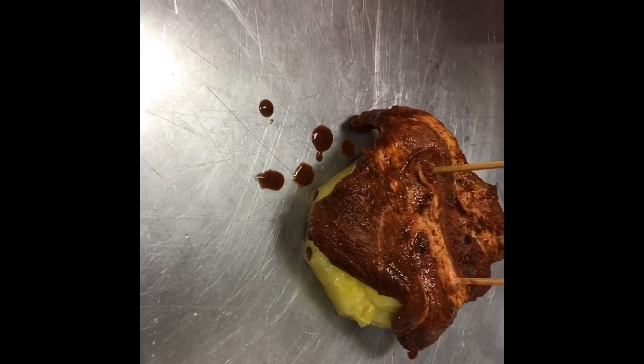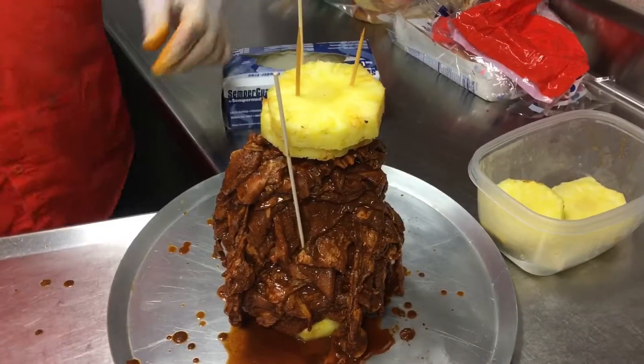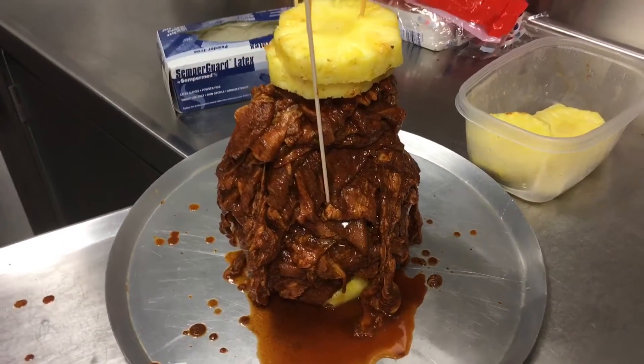Pineapple slices on the bottom, then we'll stack up all the meat. You got pineapple on the top, meat in the middle, and pineapple on the bottom. It's ready to go in the oven.